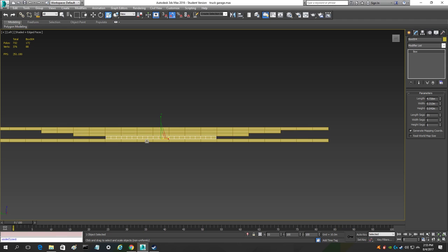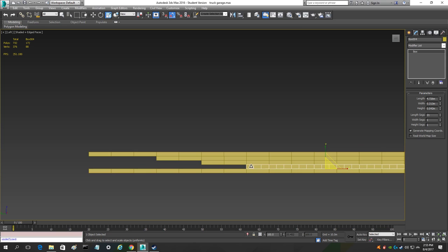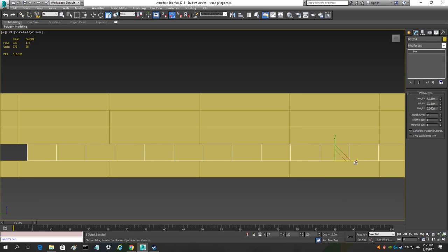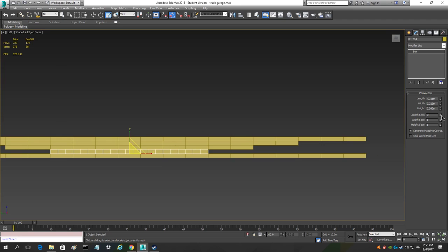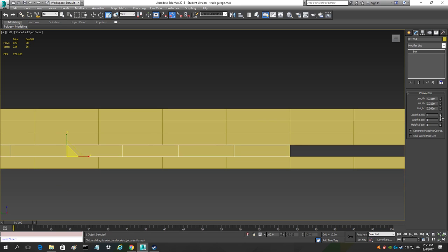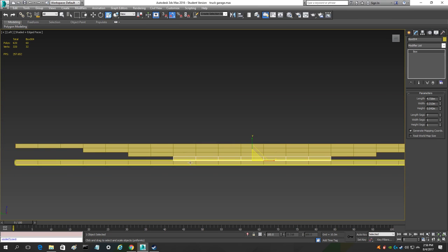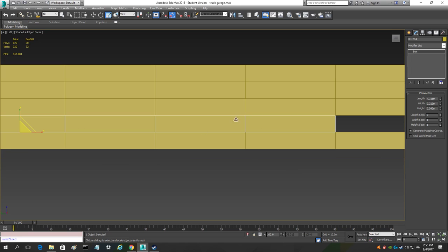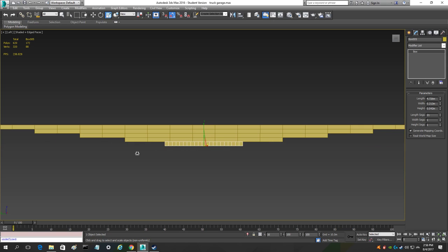For the fourth leaf, do the same thing as the third — skip three segments: one, two, three right there. Line it up as best you can. The fourth one is going to have seven segments.